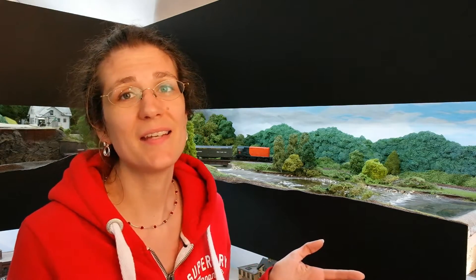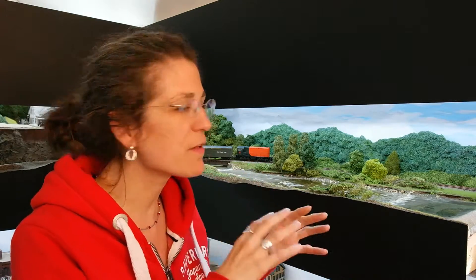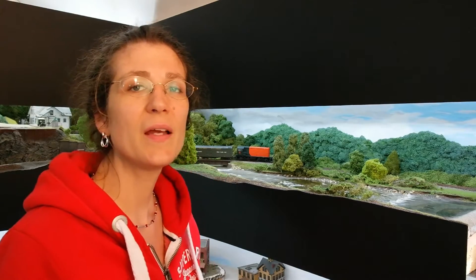Why do you need to clean water? Well, I had the decorators in a couple of months ago and I have a lot of water in my layout. I love water — I love streams, rivers, the sea. I've got a port scene and it's all a little dusty now. When you take a photo, you can tell that there's dust and it looks nothing like the real thing. So what I need to do is clean it up and make sure it looks like water again.